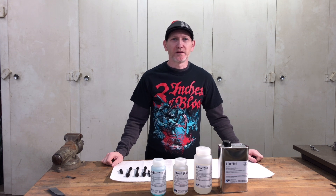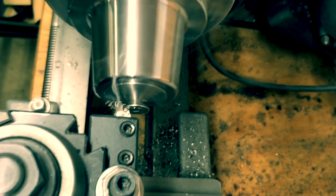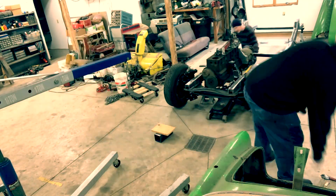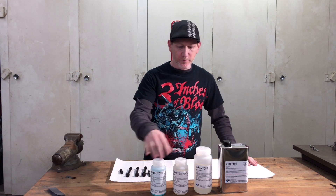Get your leather pants and your spiked belt — it's black metal time. Alright everyone, it's Mark. Welcome back to the shop. Today we're going to be doing some metal blackening.